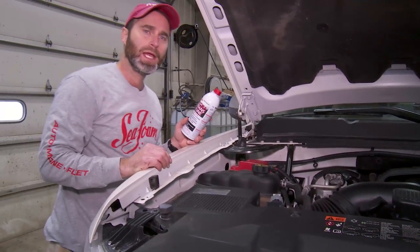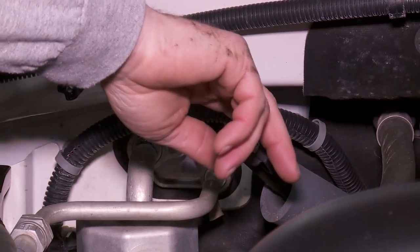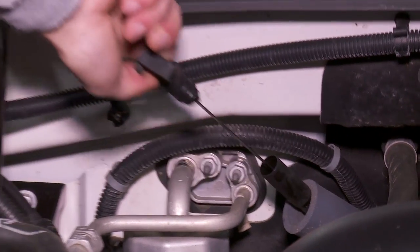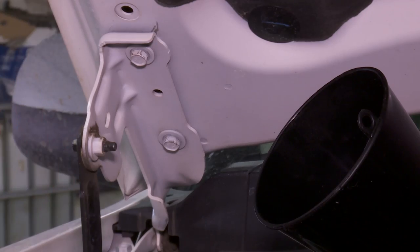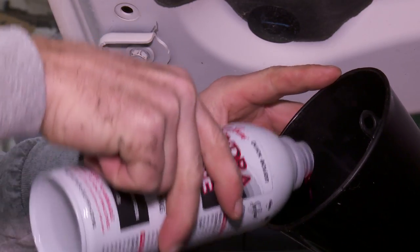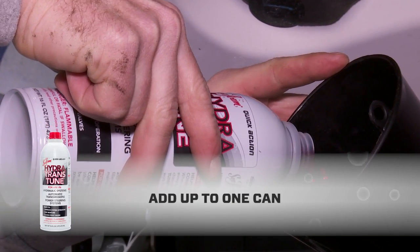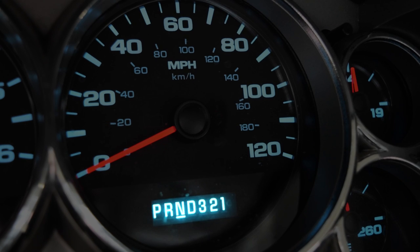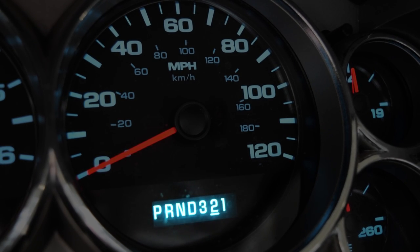Now we're ready to show you how easy it is to add Hydra-Trans-Tune to the transmission. All you do is pull your transmission fluid dipstick, place the funnel nozzle in the filler tube, and pour. Keep in mind that there's a lot of space in a transmission, so unless your fluid is overfilled, there's plenty of room for 16 ounces of Hydra-Trans-Tune. Then all you have to do is drive the vehicle at least 30 miles and use each gear shift position.